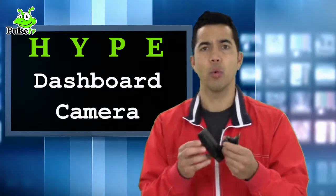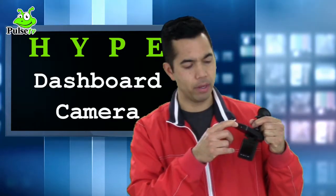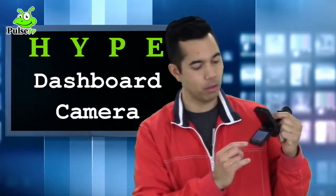This is the camera right here. What I like about it is it's very small. The screen is very little, it's easy to record things. You put the power button on and it powers on really quickly. The one thing I didn't like is it wasn't a touch screen, but that's not a big deal.